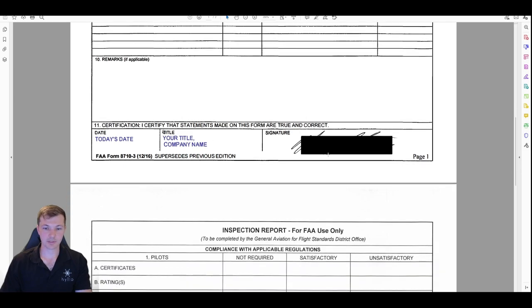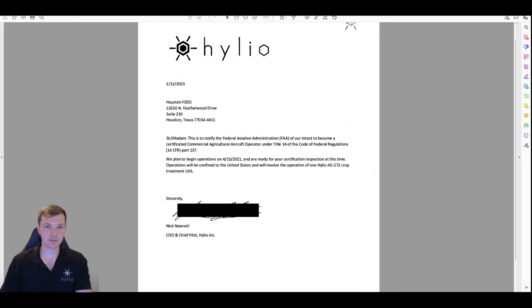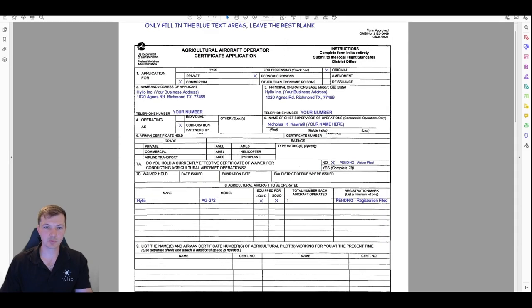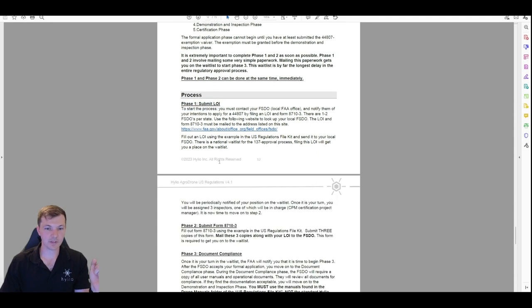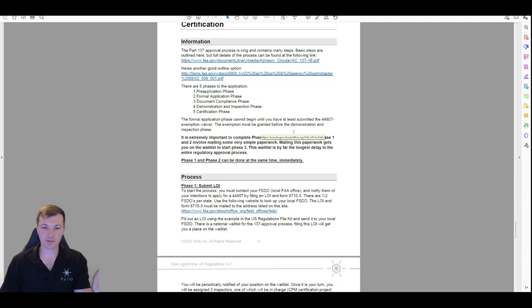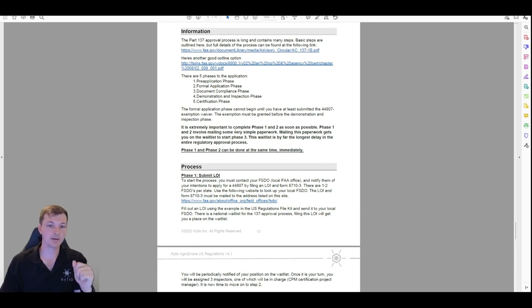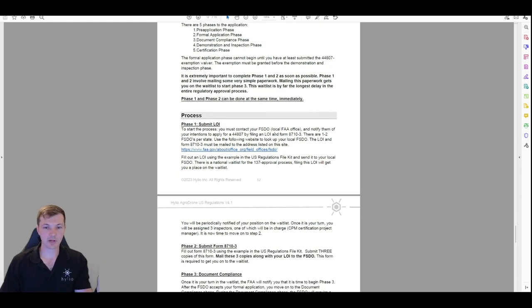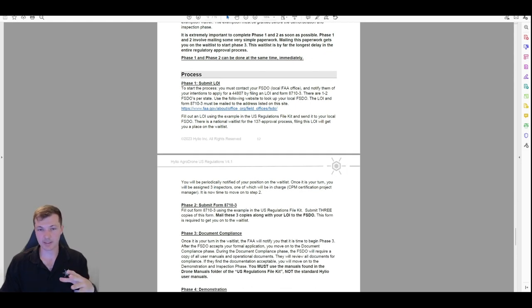Then fill in the date, title, company, and signature. The second page you don't do anything with. So between these two pieces of paper — you're going to write two sentences for the LOI and fill in this quick form 8710-3. It does not take very long at all to get phase one and phase two done — there's no writing checks, the whole process is free. Use the blank and example forms we provide, then mail them to the FSDO address you looked up. Once mailed, that is all it takes to get you into the waitlist. They should send you a piece of paper back saying you're in the waitlist.